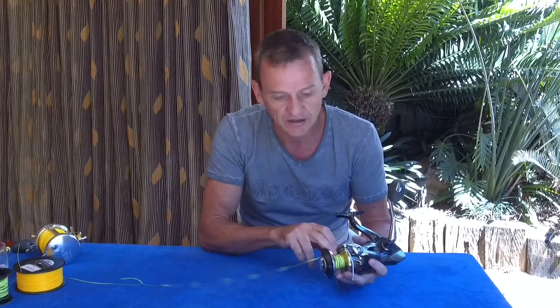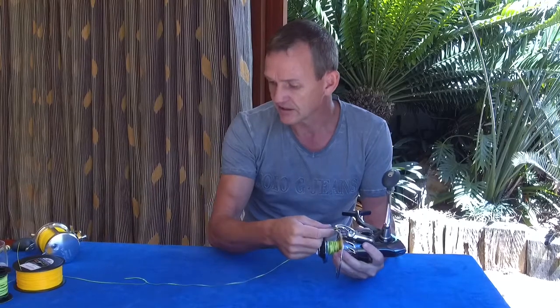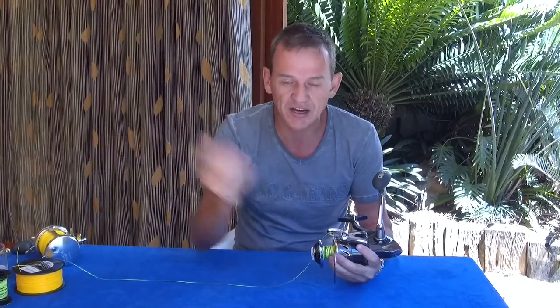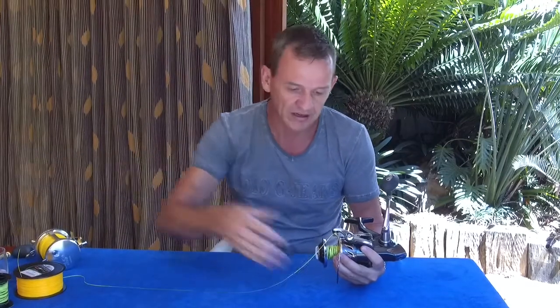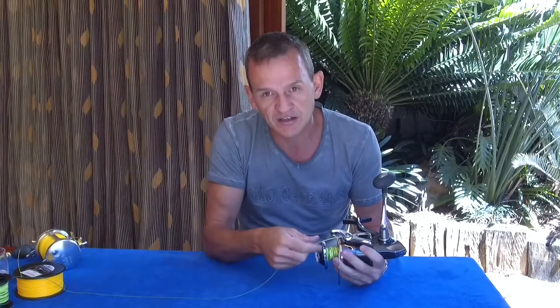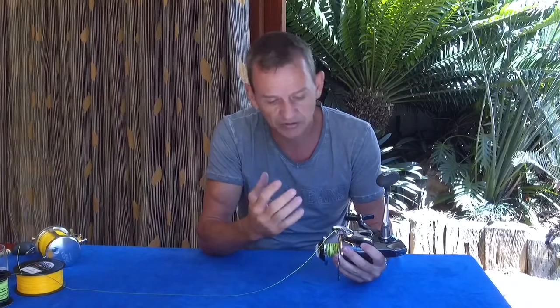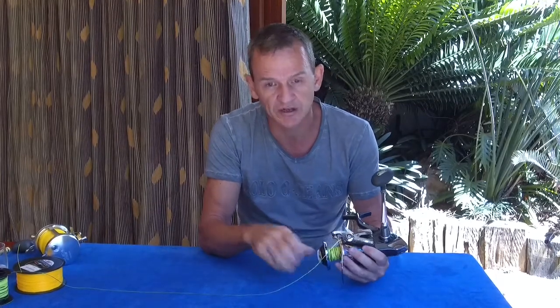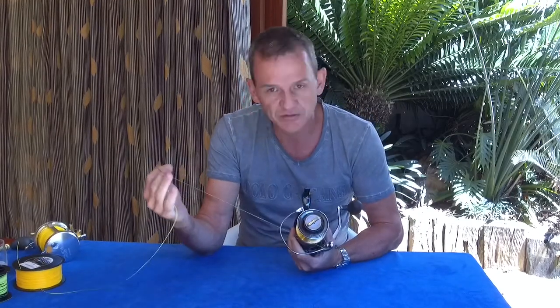If you cast back out, those original twists remain and you cannot get them off. The only way to remove them is to get your line off in water — for instance, dragging it behind a boat with no end tackle whatsoever, and let the water wash the twist off. Then reel it back on, let it out again, and reel it back on. If it gets too bad, it may just be easier to respool the line entirely.